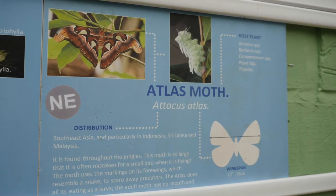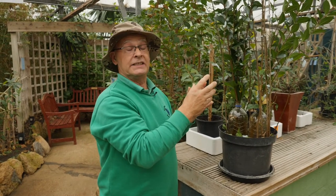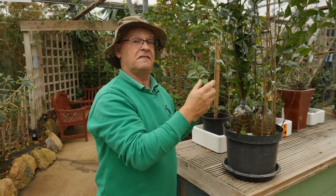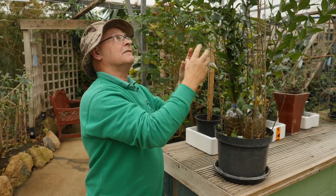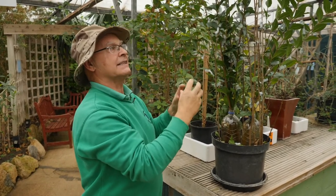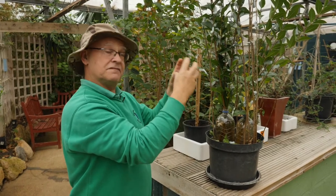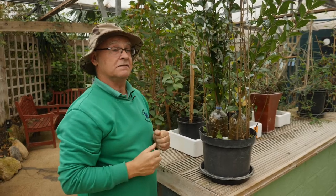One of the sad things about the Atlas moth is the adult only lives for about three days if it's a male, and about seven days if it's a female. They have no mouth parts so they don't feed. So they rely on the caterpillar to eat vast amounts of leaves, which fills their body with fat, and that fat is passed on to the adult moth and they just feed on that fat reserve, which as I say only lasts about a week if it's a female.